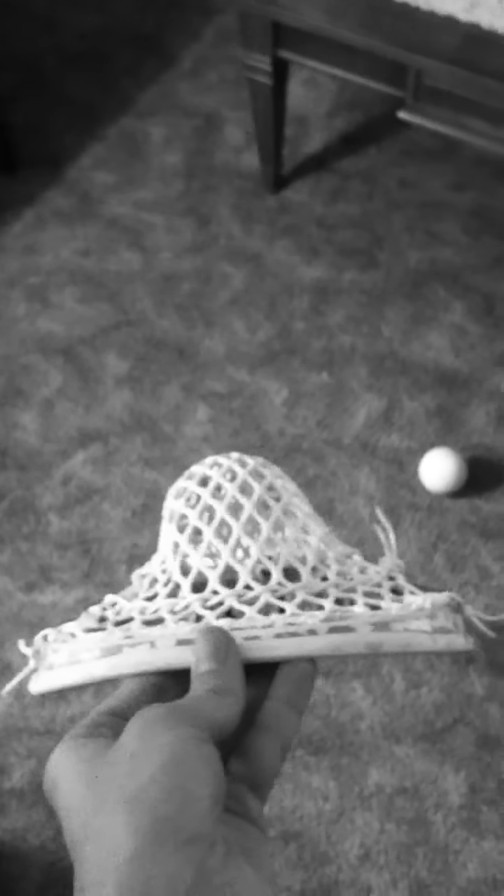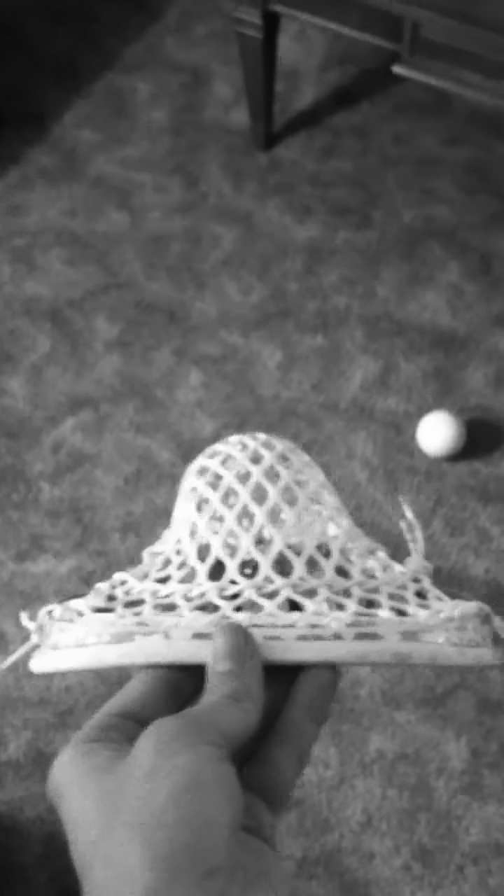When you look at it — sorry about this — let me just flip it over to this side right here. Looks good. Channel's kind of a little messed up.